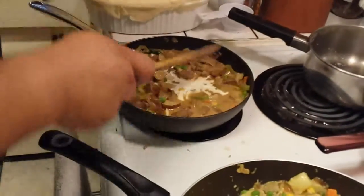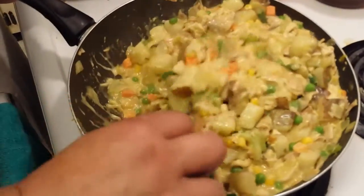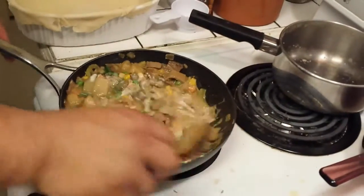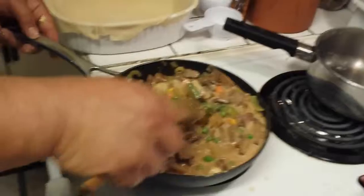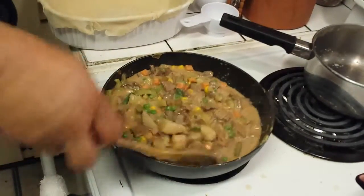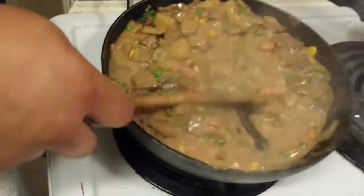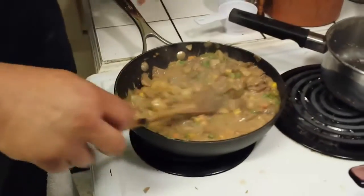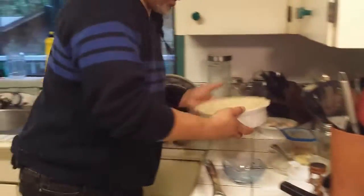I'll stick a tad more cream in there — it's rich, it's not necessarily the healthiest thing. Notice how it's turning into a thick kind of stew. You could serve this like a stew — it's a lot cheaper than getting Chef Boyardee and a lot more tasty and healthier. My steak and egg pie is ready.